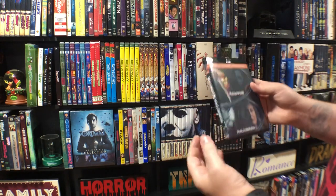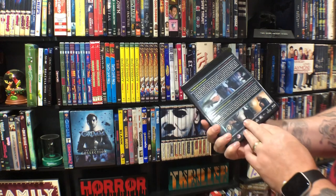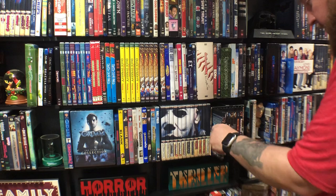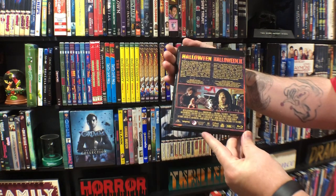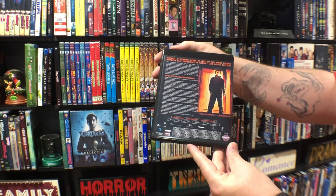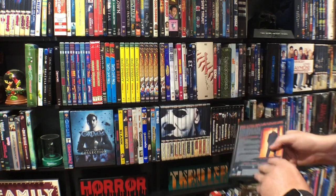Because this is an official legit set, I saved this case — in case I ever want to sell it I'll include it so the person has the option to display it how they want. Being able to add the new film to the set makes it easier to display. I also put the two Rob Zombie films together to give me more space. For now I made a separate case for the bonus disc — it was in the case with the first movie, but now that I put the new remake in there I had to make a separate case for the bonus disc.